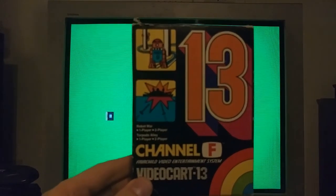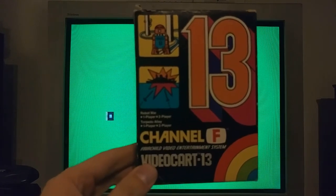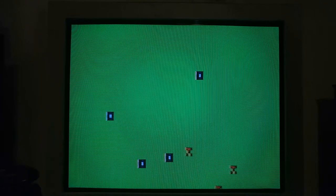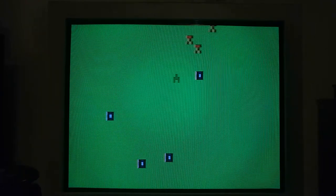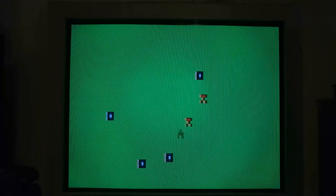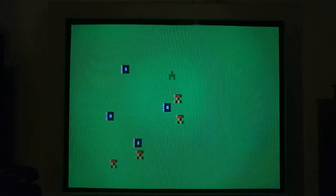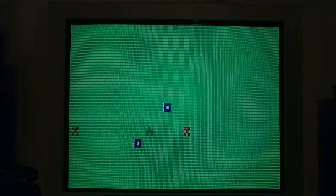This is Video Cart 13, which contains a game called Robot War — a really interesting one or two-player game. The green guy is the man and the red guys are robots. It's the job of the man to trick the robots into running into the blue squares, which are force fields. Player two can control the robots at any time to try to catch the man while avoiding the force fields — but when player two controls the robots, they control all of them simultaneously, so it's still possible to trick them into running into things.